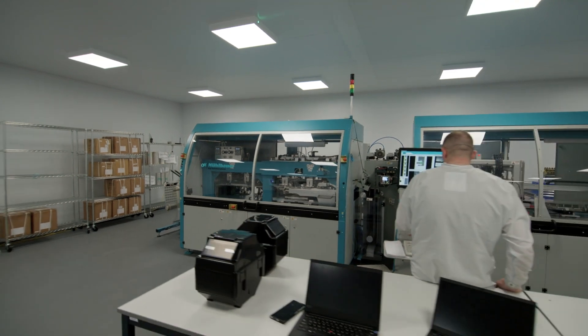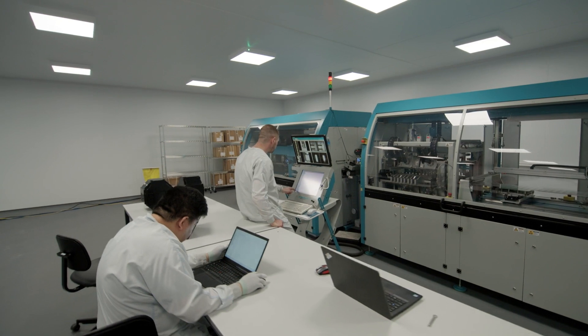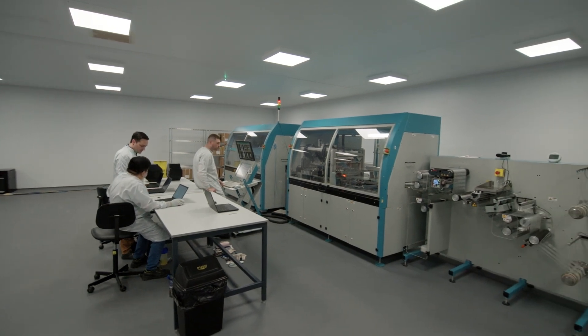Our new large-scale manufacturing facility at Pragmatic Park hosts not only the UK's first 300mm fab, but also our first tag assembly line, or TAL, producing FlexIC-enabled RFID inlay tags for a wide range of applications, from smart packaging to authentication.